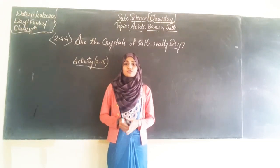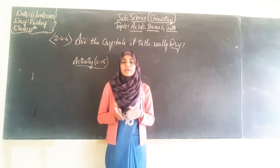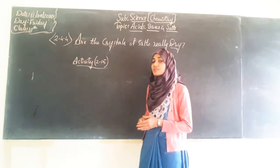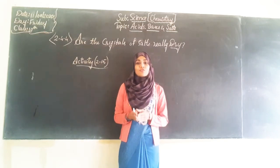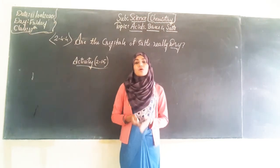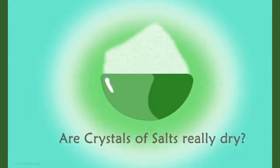Hello friends. Till now we got to know about the chemical and physical properties of acids and bases by performing various activities. Today we shall know whether the crystals of salt are really dry or not. We need to perform activity 2.15 from your textbook. So let us perform the activity and find the answer. Crystals of salts are really dry — let's perform a quick experiment.